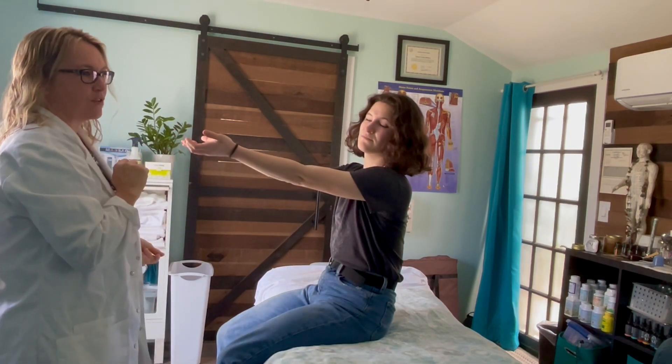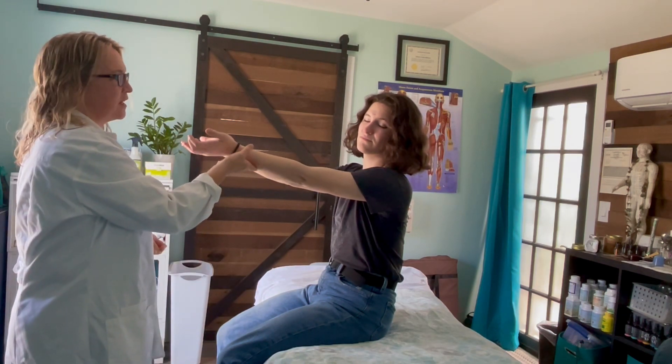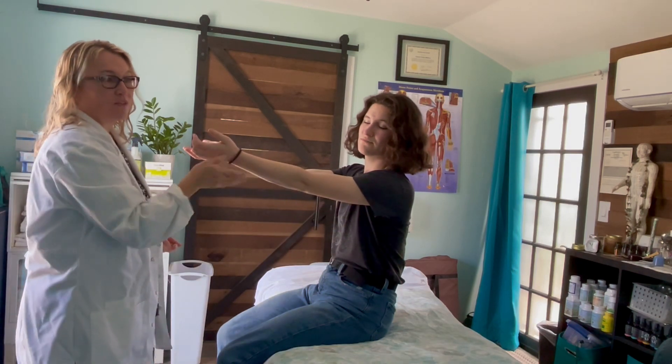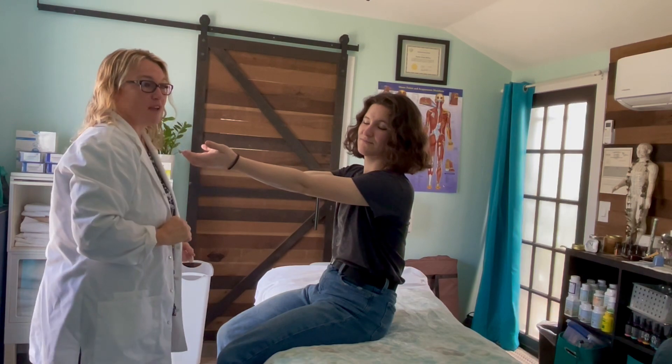Watch this again for 20 to 30 seconds and observe again for loss of arm position. If this happens, this would be a positive for a vascular impairment. If this is negative, repeat this on the other side.